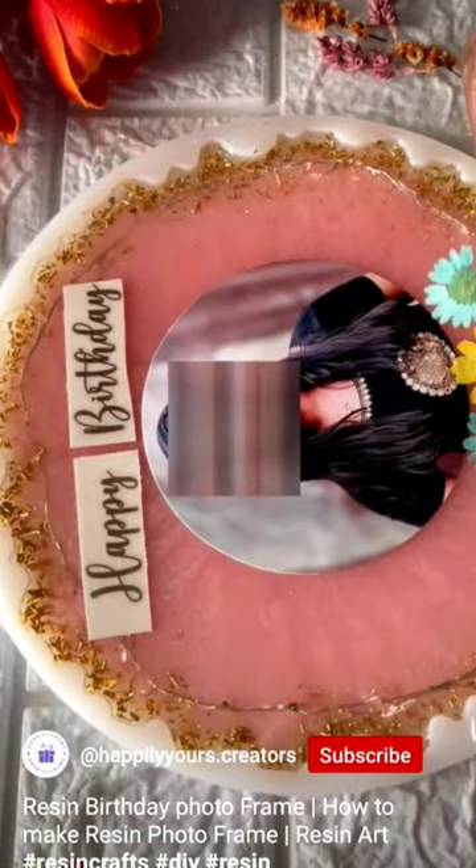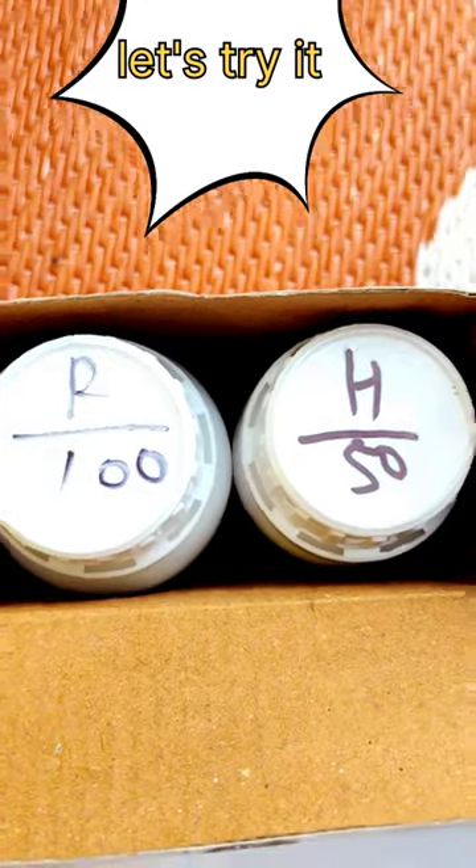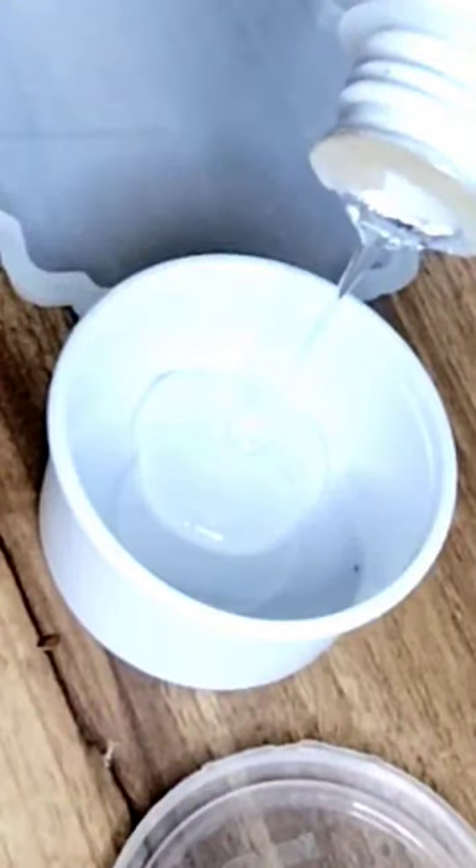Hi friends, let's try to make a frame from resin art. Here I have a resin liquid. First of all, we will mix the liquid. Then we will put it in plastic sheets.